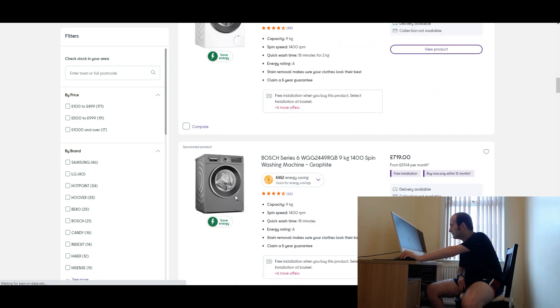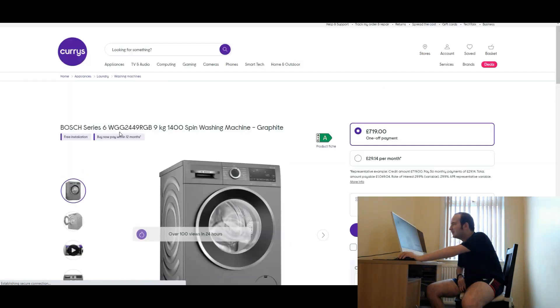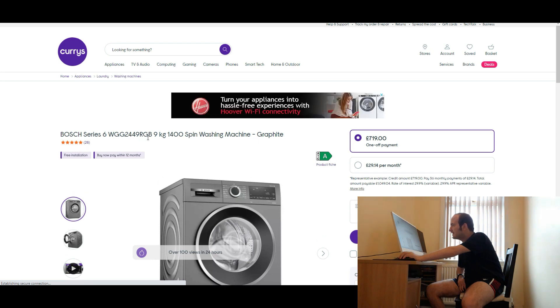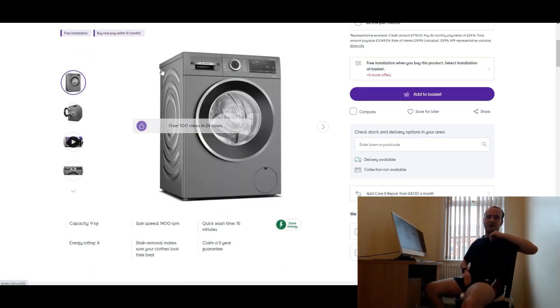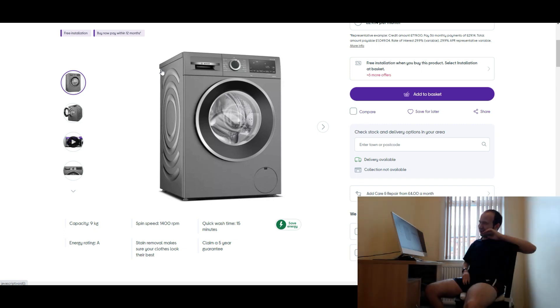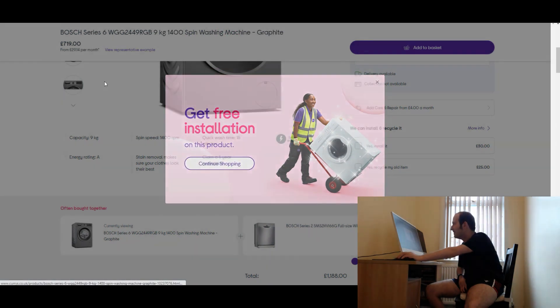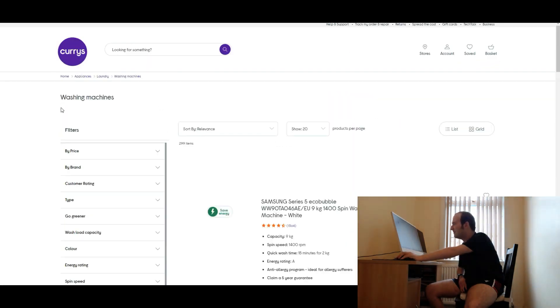So we've also got a Bosch Series 6, model WGG24490GB, 9kg 1400 spin washing machine in graphite. To be honest I do prefer white washing machines. I feel like when you go for graphite or black it doesn't really match your kitchen. But it depends on what colour your kitchen is and your furnishings, like your cupboards. Depends what your taste is. But to be honest I have got a black fridge because that goes well in my dining room — my kitchen isn't that big.